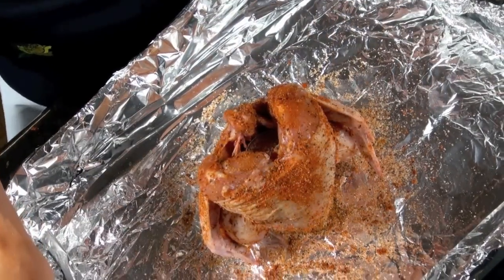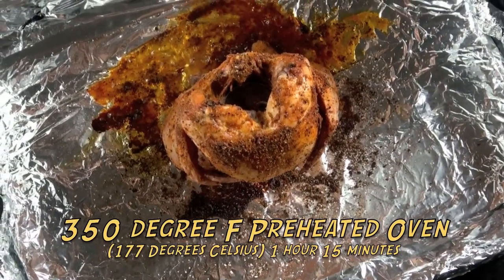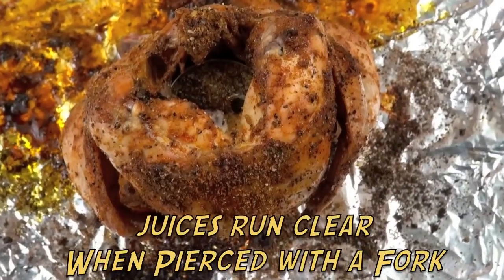Place the chicken in a preheated 350 degree oven for about an hour and 15 minutes, or when it's nice and golden and when you stick it with a fork, its juices run clear.